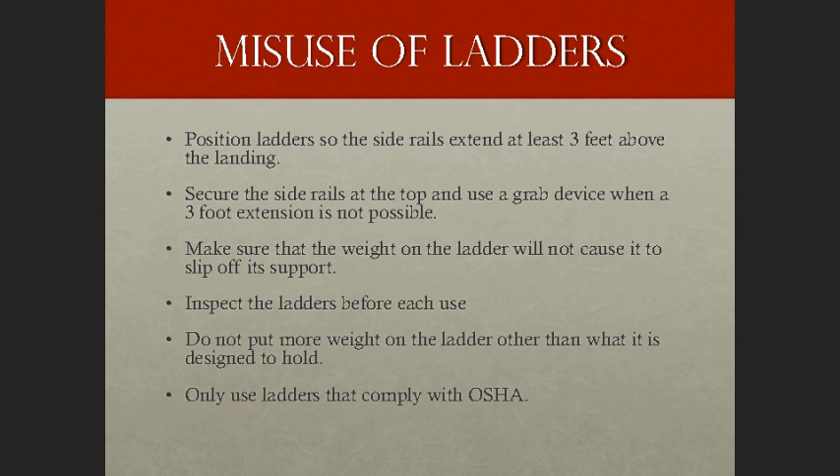On misuse of ladders, here are six key points. Position ladders so the side rails extend at least three feet above the landing — OSHA compliance officers frequently measure this and cite violations when it's not met. Secure the side rails at the top and use a grab device when a three-foot extension is not possible. Make sure the weight on a ladder will not cause it to slip off its support. Always inspect ladders before each use — I can't stress that enough.